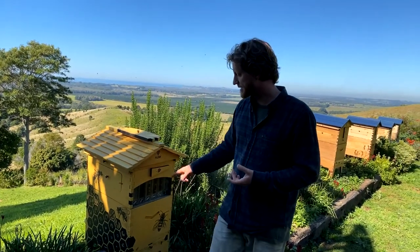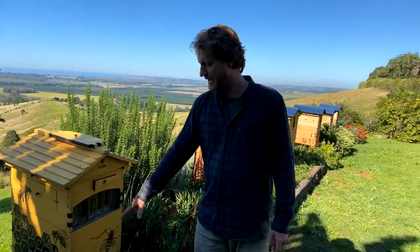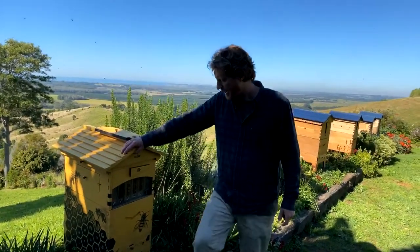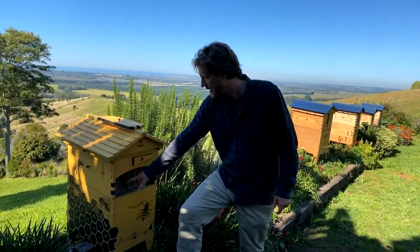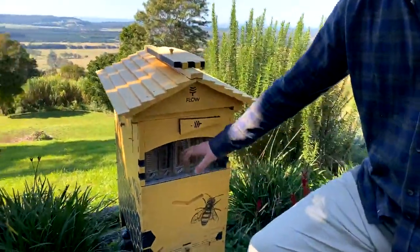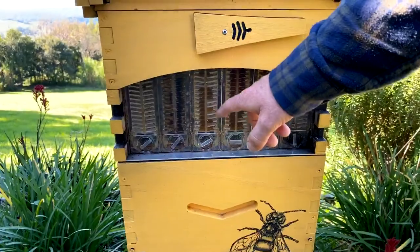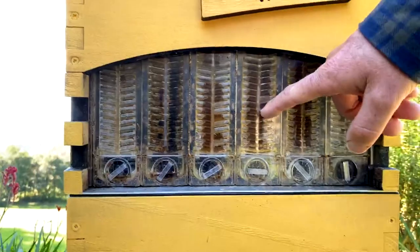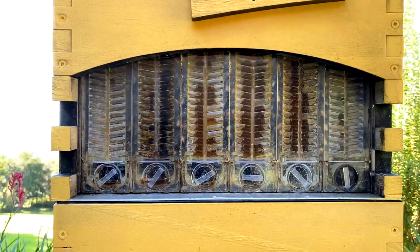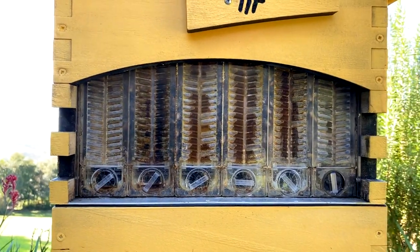If you are having issues, get in contact, and try one or two frames at a time so you've only got a little bit of spillage. The flow hive two also has a big tray underneath, so any spills go down there. It's also a bit more efficient to harvest every second frame rather than all at once — the bees use the remaining honey and wax capping to finish off the next frame. Checkerboarding every second frame is more efficient and limits spillage in the hive.